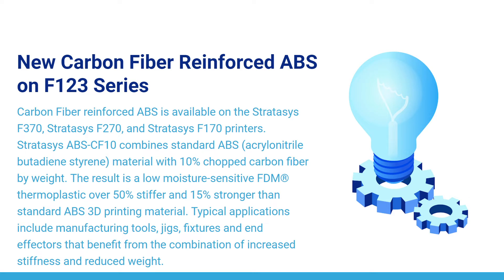Typical applications include manufacturing tools, jigs, fixtures, and end effectors that benefit from the combination of increased stiffness and reduced weight.